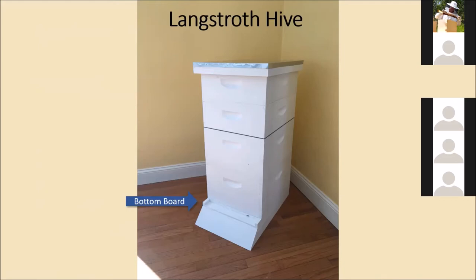The next component is the bottom board, which sits on top of the landing board and is the floor of the hive. There are a couple different types: a solid bottom board, which is just solid wood all the way across, and a screened bottom board, which provides ventilation and allows mites to fall through so they can't catch a ride back into the hive if they're groomed off a bee. I use both — the ventilation is nice for the screened bottom, but in winter I think the solid bottom helps retain a little heat.